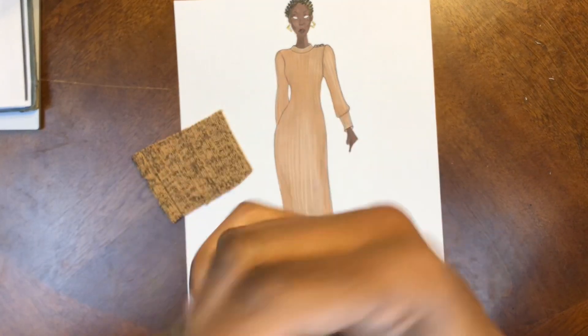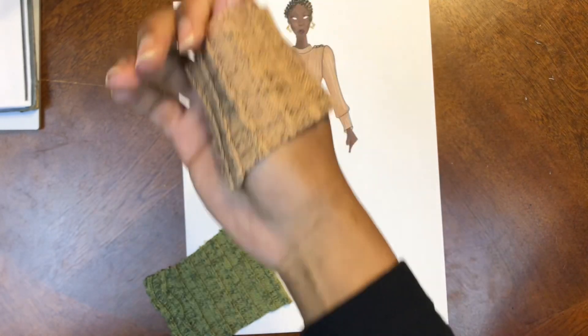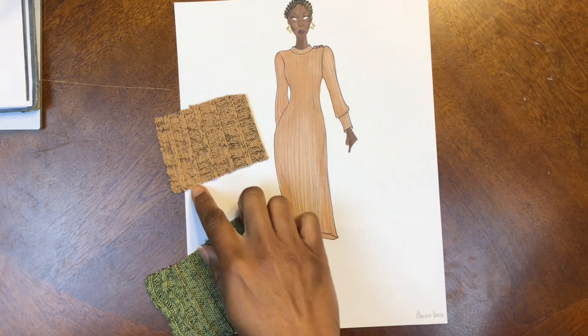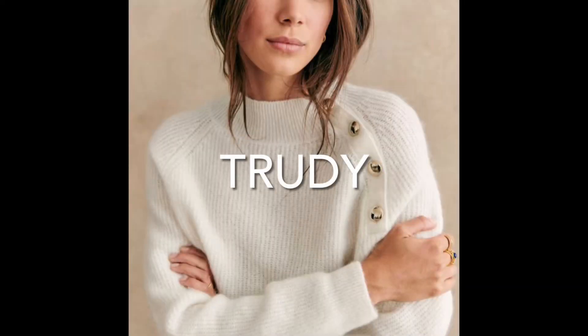The fabric I'll be using to recreate this dress is a marled rib knit fabric from Joann's. It comes in two colors: olive green and tan. It's 70% polyester, 30% rayon, and the right and wrong sides are both equally beautiful, so whether you want a thinner rib or thick rib, this fabric's got you covered.